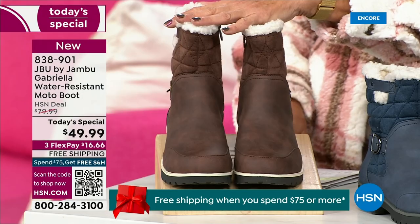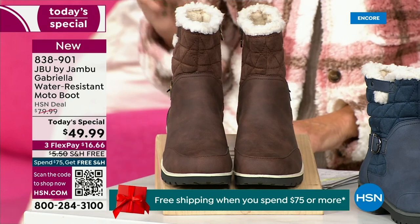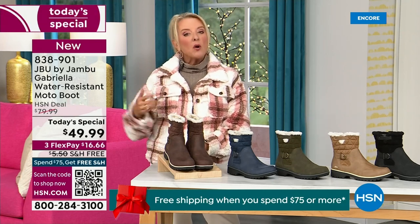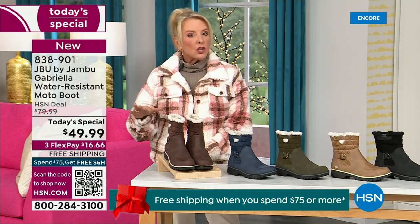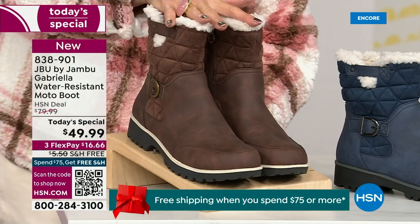I decided tonight I was wearing this gorgeous brown that I absolutely love. We actually have two shaft sizes. So if your calf is a little more athletic, you want to go for the wide leg opening. I'm wearing the medium leg opening, which is unheard of when it comes to boots. We have two different circumference sizing: medium or wide width.